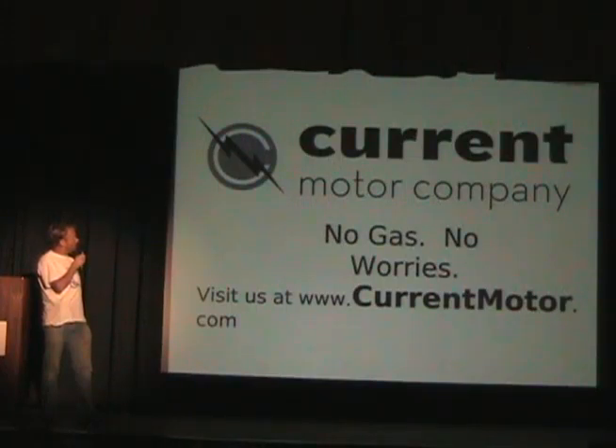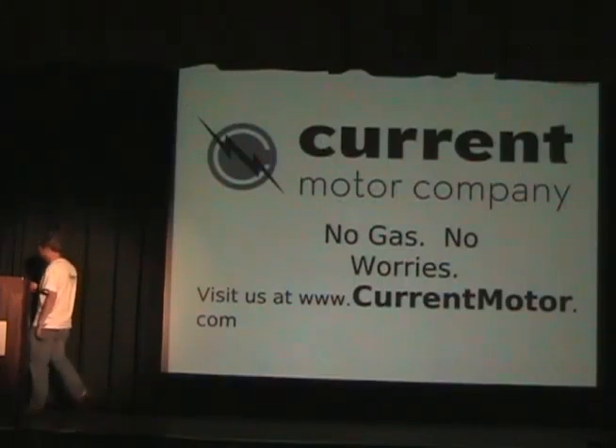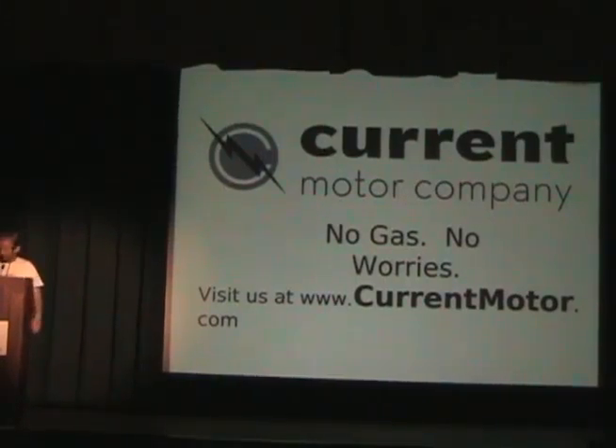So I just wanted to give you that quick overview — five minutes covering all the decisions that go into making an electric vehicle. This is Maker Faire and people want to make something. No gas, no worries. And if you don't want to make one, you can always buy one. That's my five minutes. Thank you.